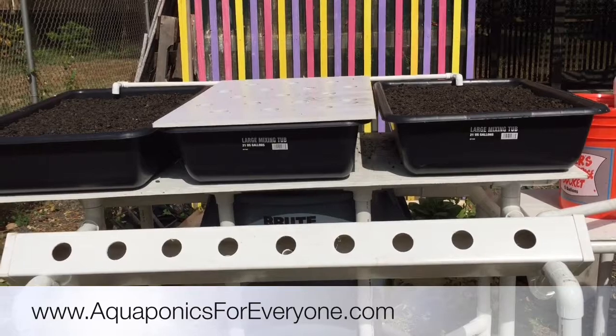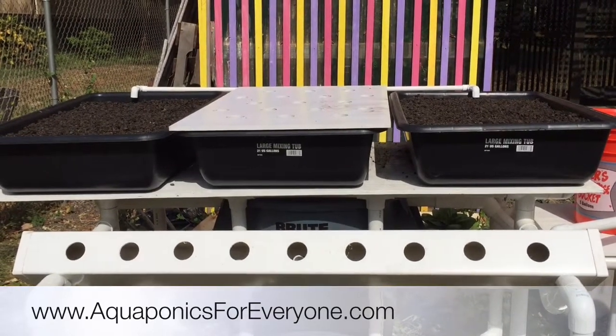What do you think? Do you guys want me to show you how I built this? Let me know in a comment below.